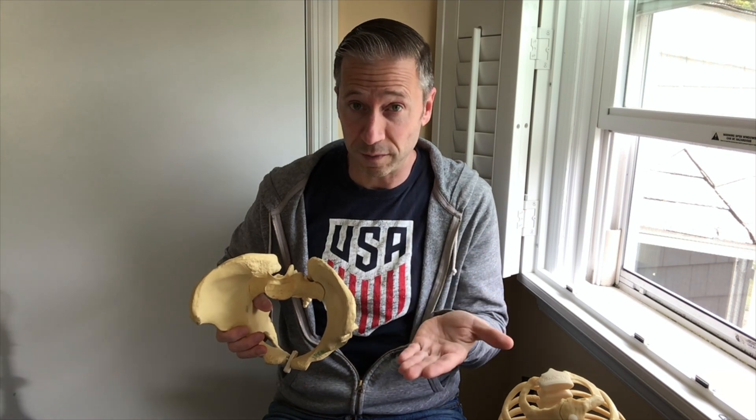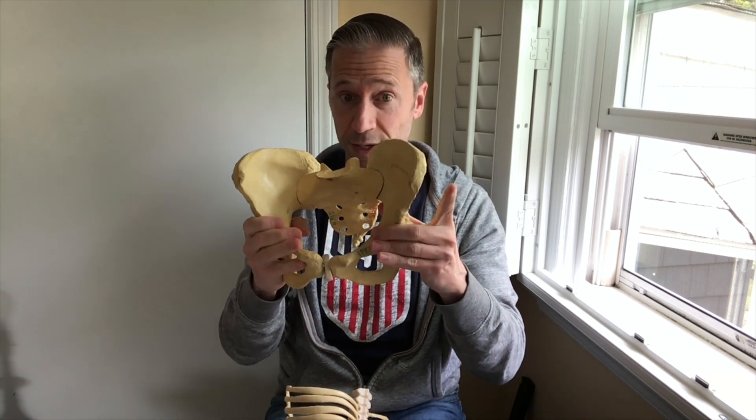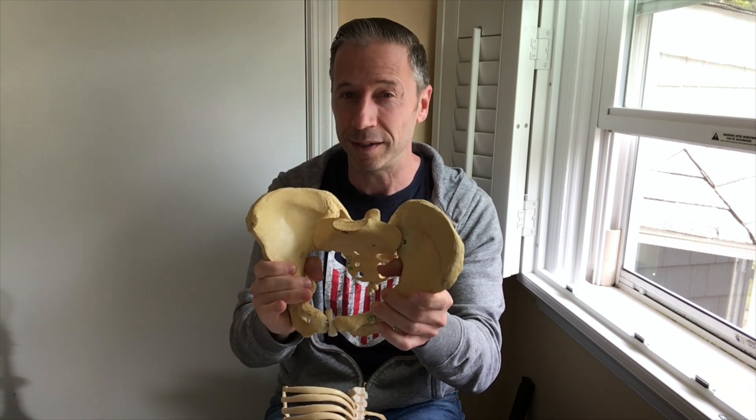The psoas attaches to the diaphragm — they're almost inseparable. In the video I'll link, the presenter tugs on the psoas and the diaphragm moves, making the point that these are essentially the same muscle. So if the psoas is tight, we know the diaphragm is going to be tight as well. When the diaphragm is tight on the left side, it loses its ability to pump as a breathing muscle. Once that left diaphragm is lost, the rib cage can't expand properly because it's the downward movement of the diaphragm that drives that expansion in all directions during inhalation.